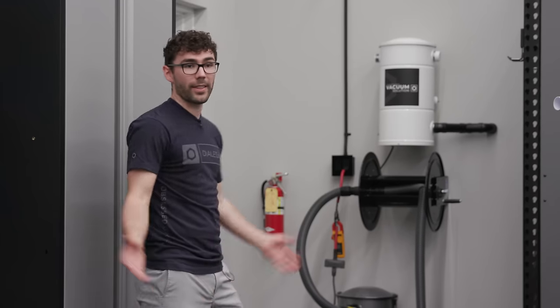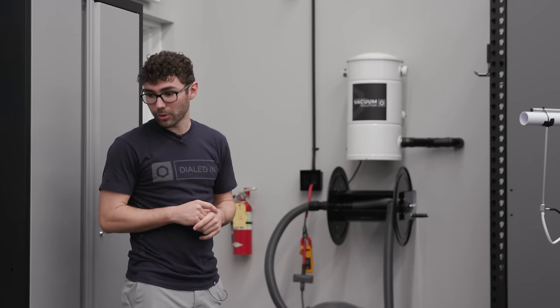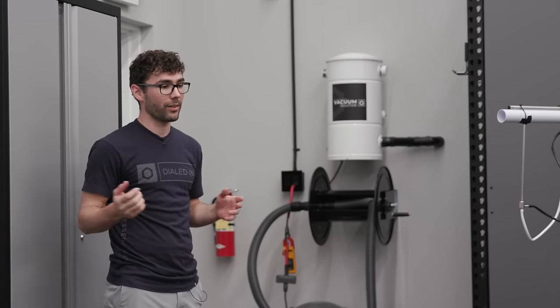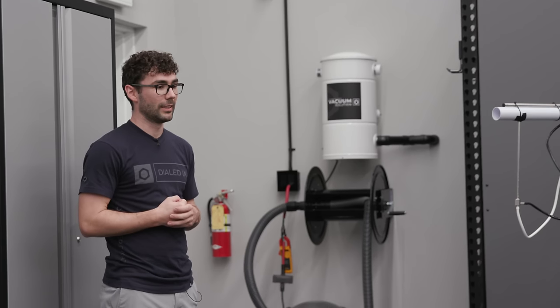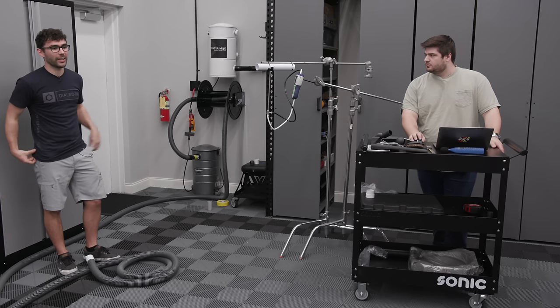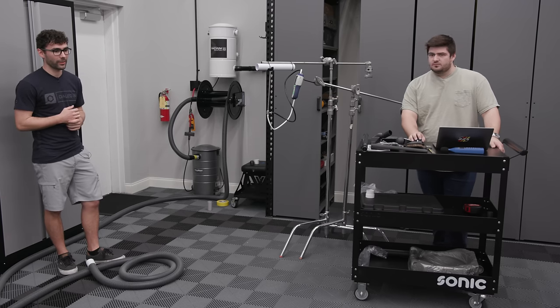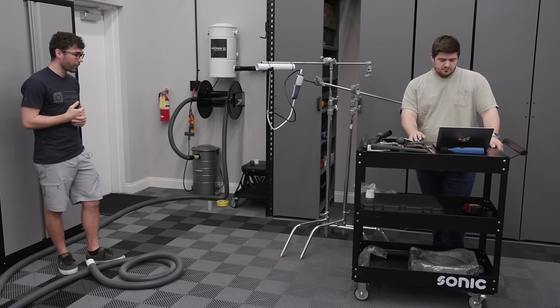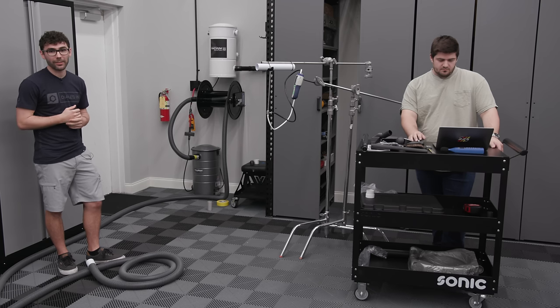That's the three vacuums for today. We'll continue to drag more out in the coming days. Hopefully this provides some value for you guys to see what's real in the vacuum world, because there's a lot of marketing that convolutes everything. This hopefully gives you guys some clarity and lets you make a conscious decision on what you're putting your hard-earned money on. Thanks for watching and be sure to check out the remaining videos.